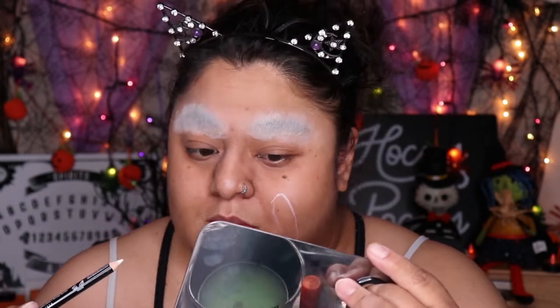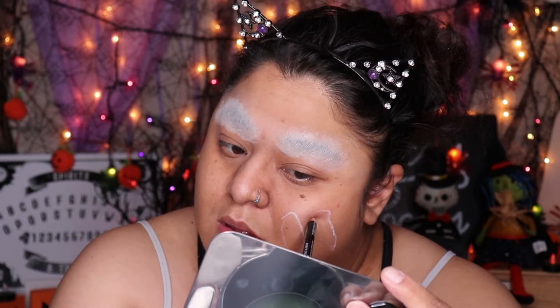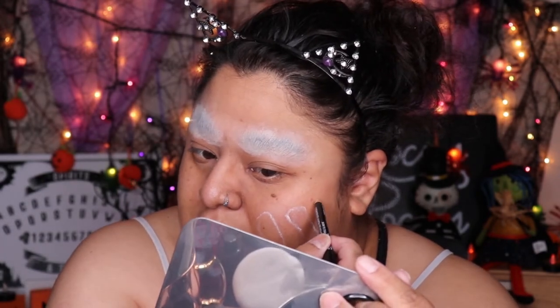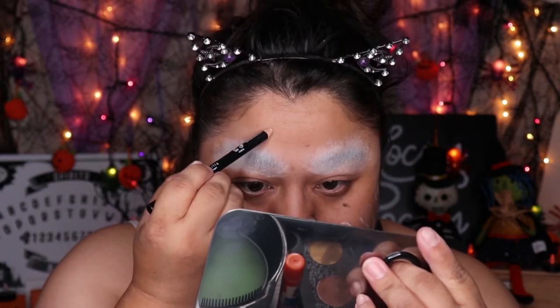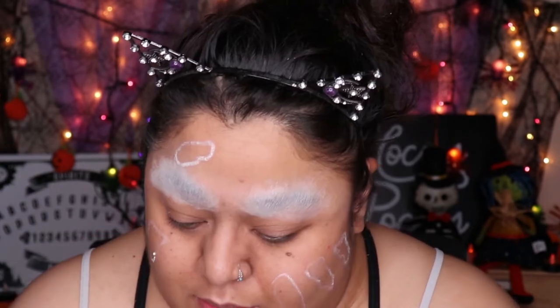Now that we have those brows blocked, I'm going to draw with this white liner just the pieces of flesh that I want. They don't have to be perfect — I'm just going in there and doing what I think will look good. Now that I have my pieces, I'm going to get my paint. These are all water-activated paints. I'm going to use a green paint to color everything in, and then I'll probably use some of the lighter greens to highlight and maybe the darker one to contour.